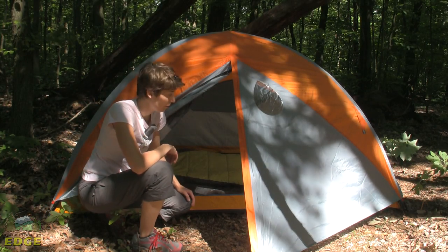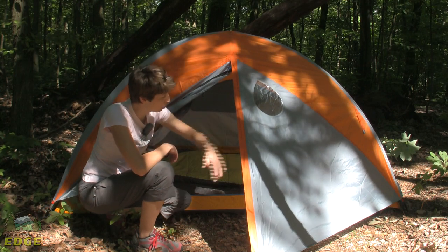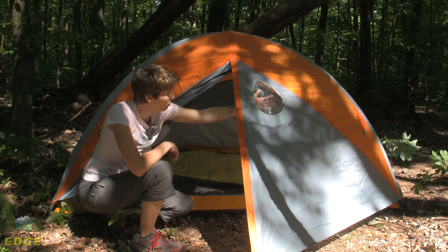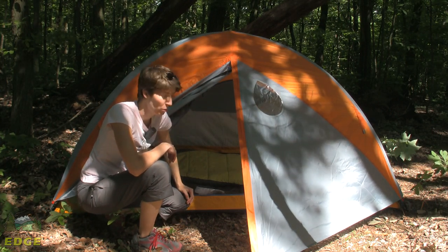Looking at the Limelight 2P with the fly on it — the fly is fully weatherproof, seam sealed, and ready to go. You do have a nice small window panel on the front so you can take a look outside and see exactly what the weather is doing.